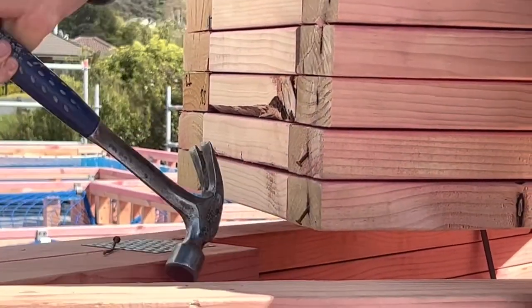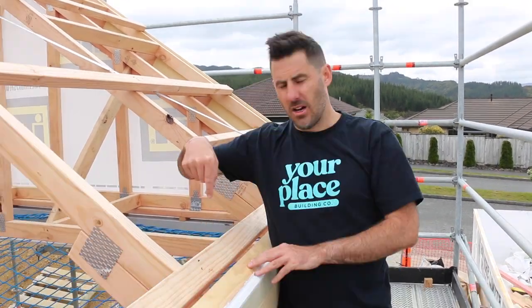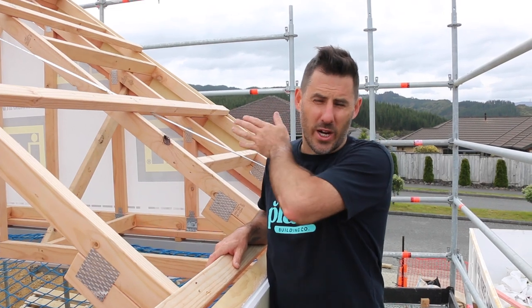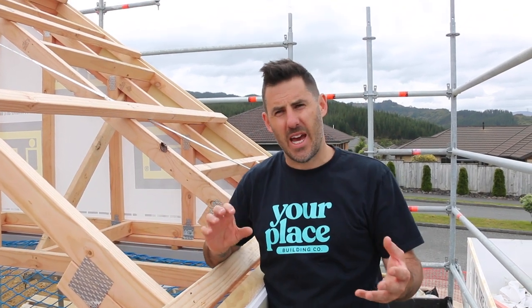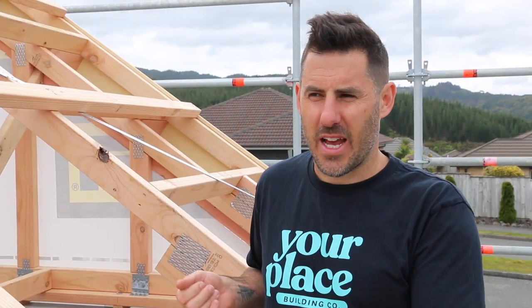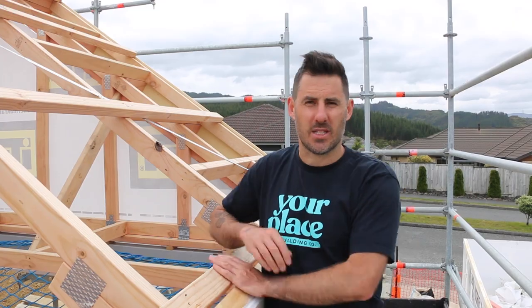Standing them literally means peeling them out of the pack, standing them up, and then putting them in place. One of the things you'll do before you stand them is mark where they're sitting. On the top plate, you go along and mark a running measurement from one end of the building all the way to the other. Make sure your running measurement works before you start standing the trusses — you don't want to get three quarters through the pack with everything tacked in place only to realize you didn't allow for something. It's easier to readjust your measurements on the top plate when there's nothing in the way.